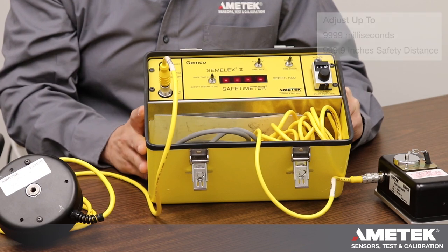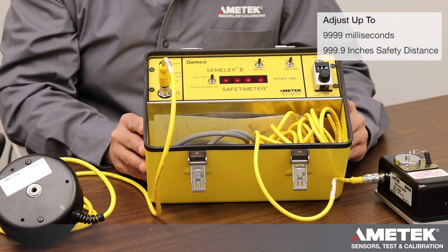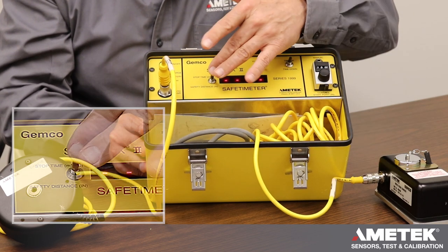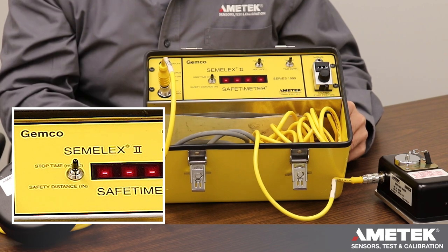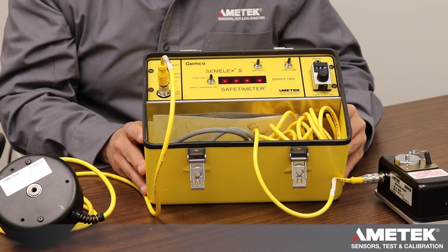There's a four-digit display right here which will display your stopping time either in milliseconds — up to 9,999 milliseconds — or safety distance up to 999.9 inches. There's a button that selects whether you are measuring stopping time in milliseconds or safety distance. Our formulas are based upon the OSHA hand speed constant, which states that your hand can move 63 inches per second.